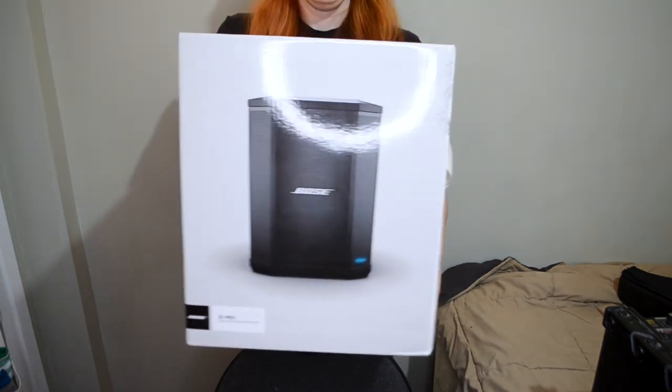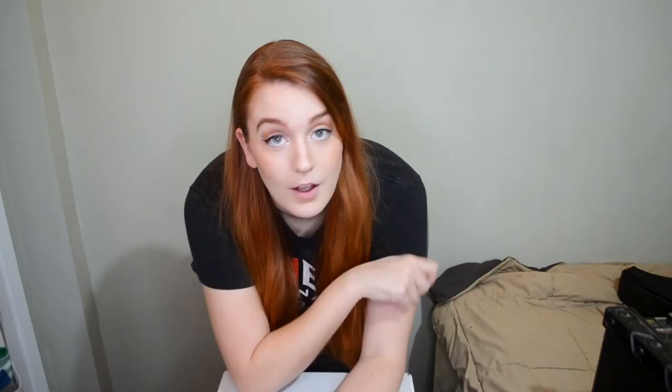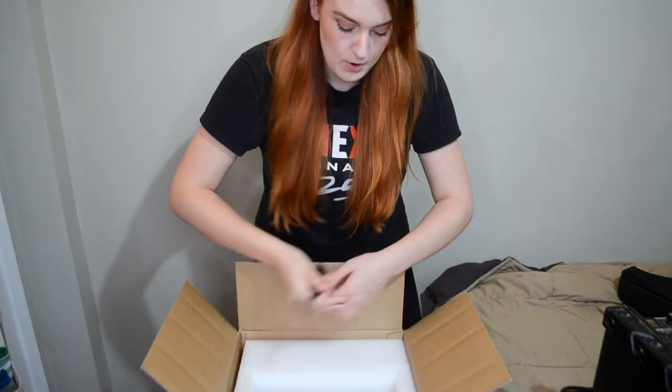Let's get down to business. Here's what it looks like — oh, that's a fancy ring light effect. I'm going to go get a knife. Let's get to cutting. Got that cable. Here's some stuff I could probably use for cosplay.